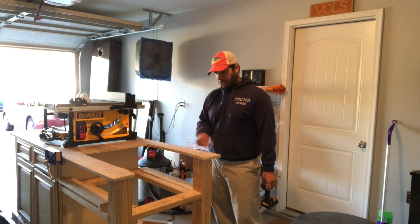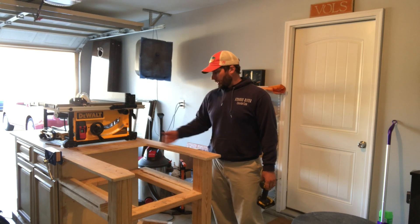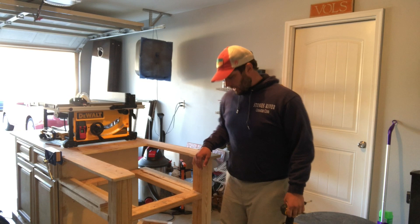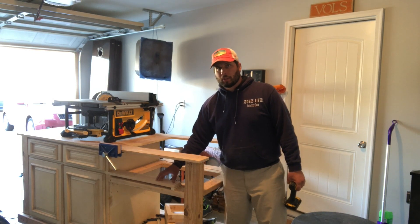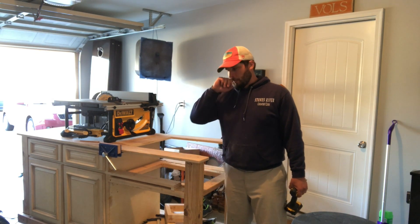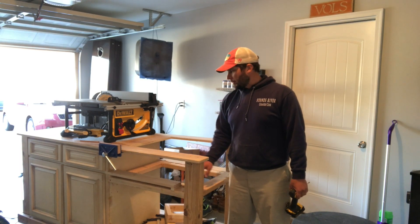I've got the table marked. I'm going to have to cut it 24 inches shorter than it was. It's hard to see, but I've got a little housing right here that I used to put a piece of plywood and make kind of a side table. That's going to have to get relocated — I'm not sure where yet. I'm going to get those screws out.